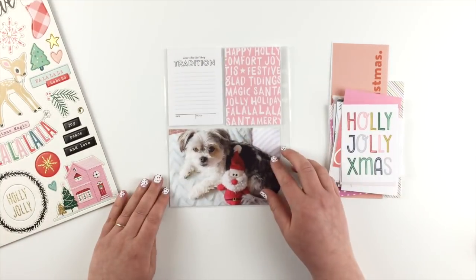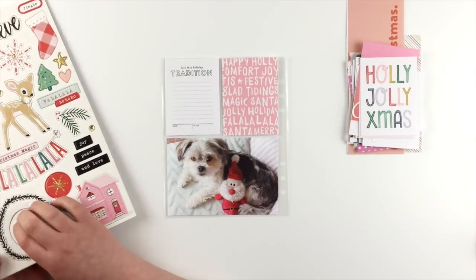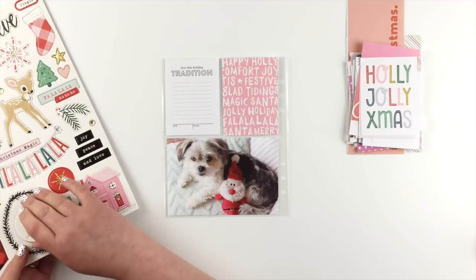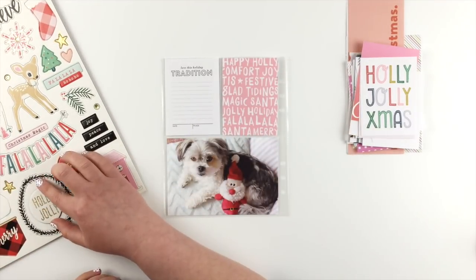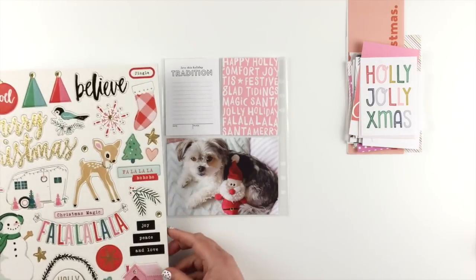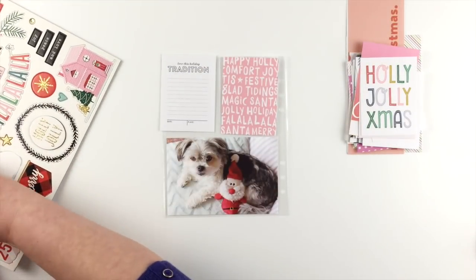I'm just picking out a couple that go with my photo. I've got a journal card that I'm going to do some journaling on from Inner Creative Bubble. And I think the other one that's more of a word pattern is an Alison Pennington one. I'll leave the links to those below.